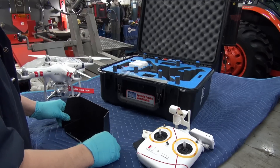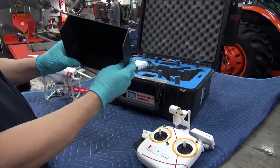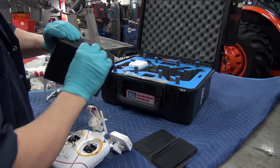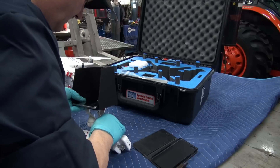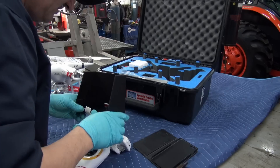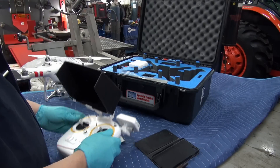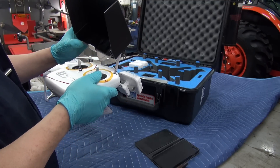You take that, bend it over like that, and there you have it. There's a little flap that you open up, put it there, like so — and now when you're flying you have some shade, which is pretty cool.